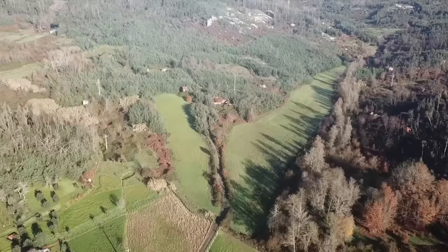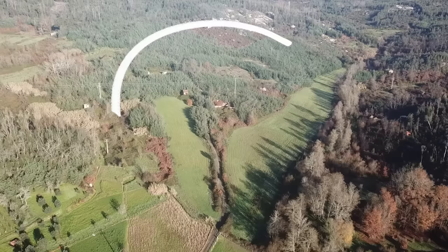Hey, welcome to a new project camp update. We bought this big piece of land and are prototyping a more sustainable way of living. Not sure how it's gonna go, but let's see.